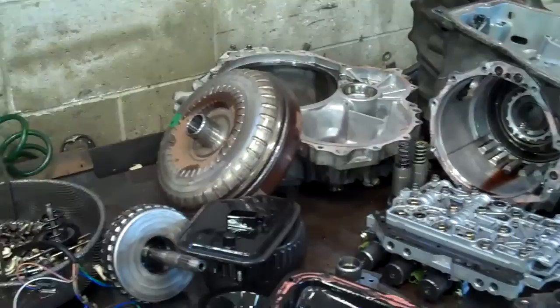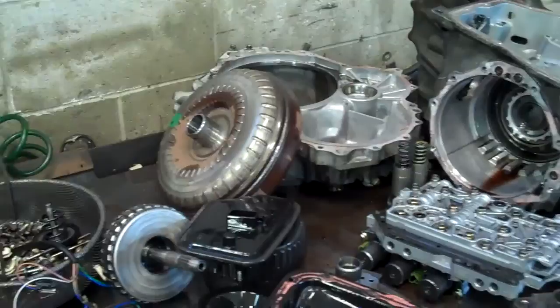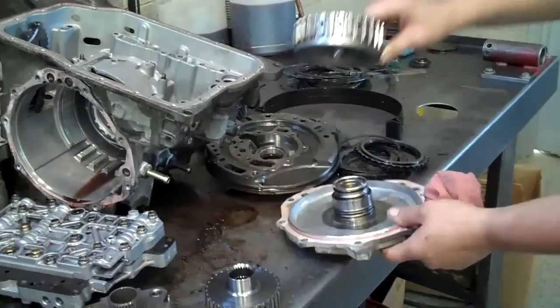So it's going to be a rebuild with a case cover. The drum's okay. And the torque converter will need replacing. We're also going to have to flush the cooler lines and the cooler system to get all that metal out.